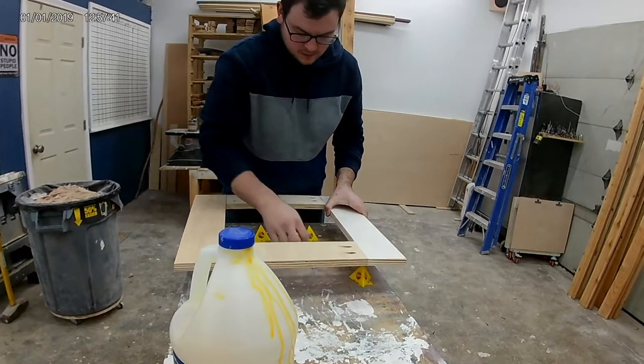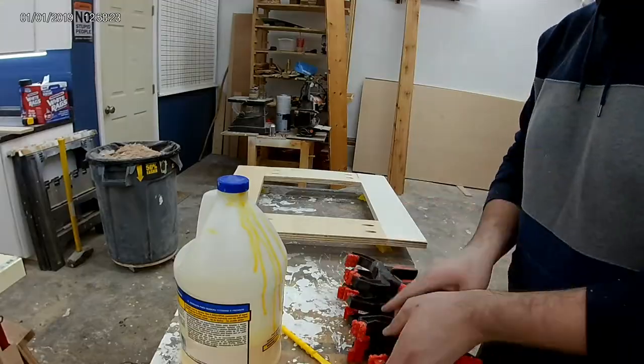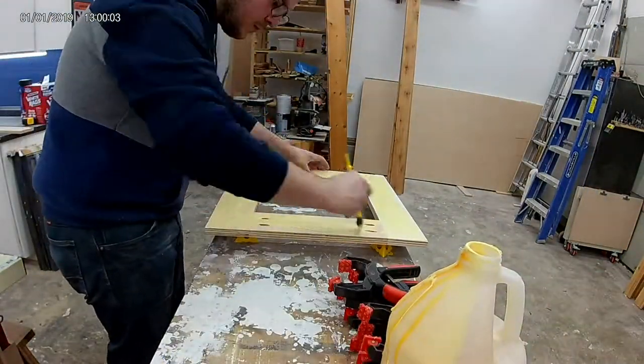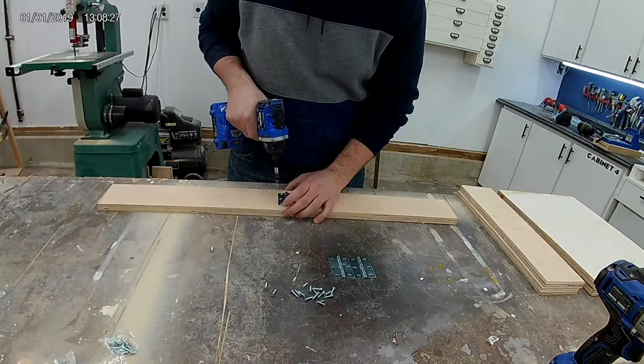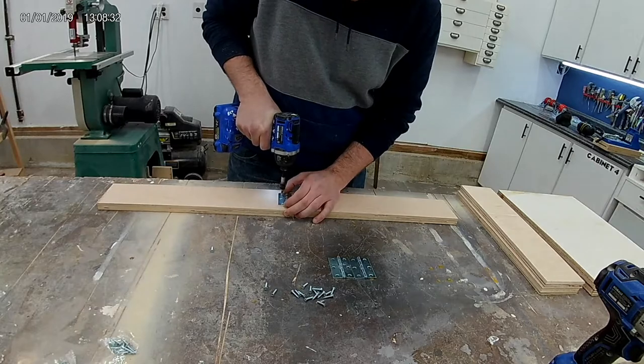Now it's time to prep for the glue. We're going to spread it on the surfaces that have the pocket holes so that we sandwich those two faces together — you can't actually see any of the pocket screws in the final build. It looks like a solid piece of laminated plywood. While those dry, I'm able to turn my attention to the rails and install all the hinges that allow these to move.